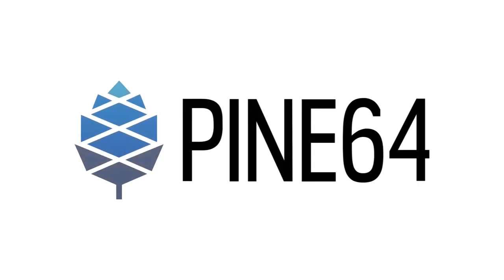Hello, this is a quick start guide for the PinePhone Beta Edition. This video should give you some basic information on the PinePhone to help you get going. Let's begin.